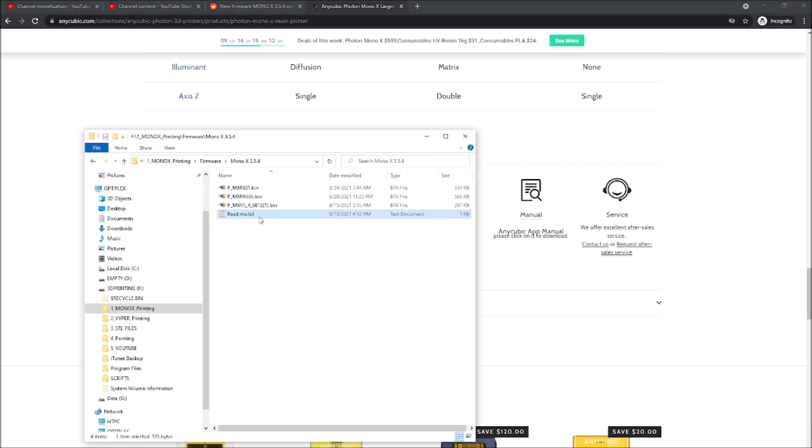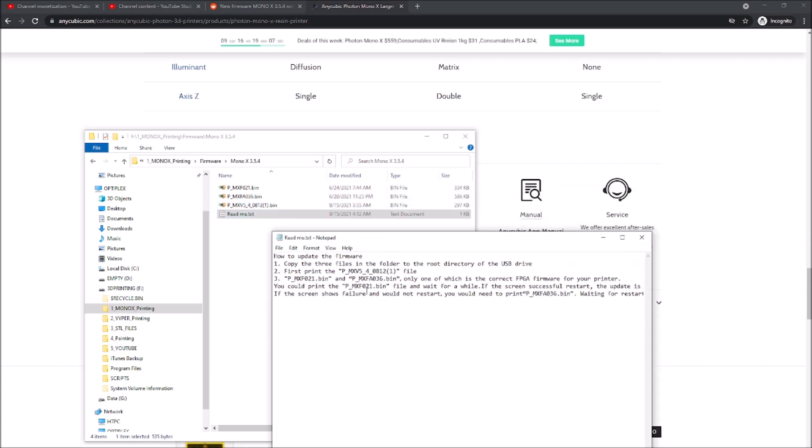It comes with these files and I open this readme.txt which is not particularly helpful. It doesn't tell you really anything about the features. It just says copy these three files to the root of your USB drive, which I did, then print this file. Then print this one and this one, but only one of them is going to be the right one. Then it says print the 21 file, wait a while. If it's successful then it's fine. If it's a failure and it won't restart, then turn the printer off and turn the printer back on.